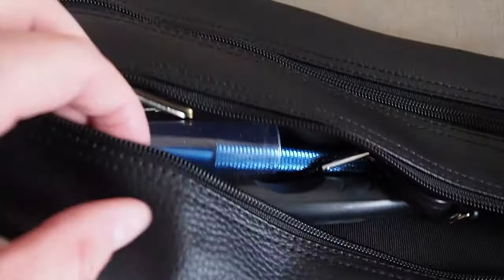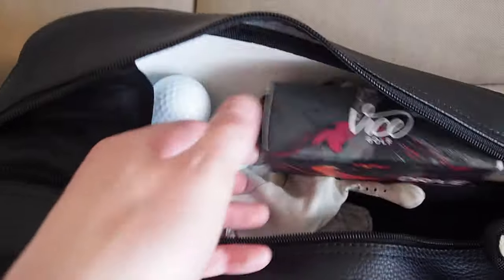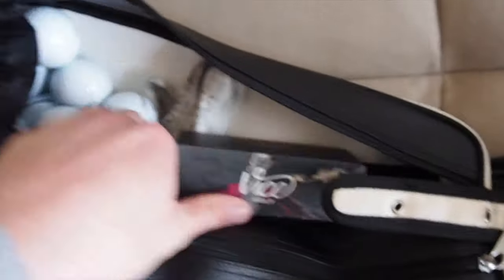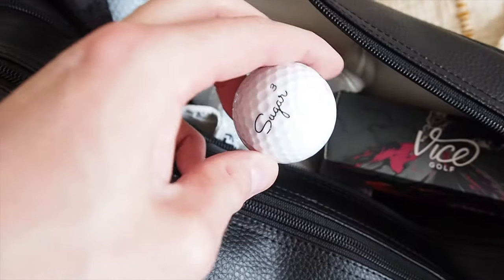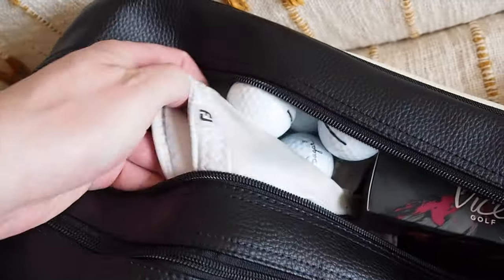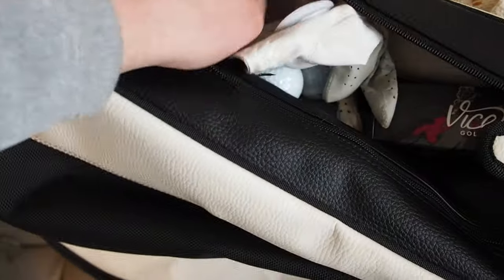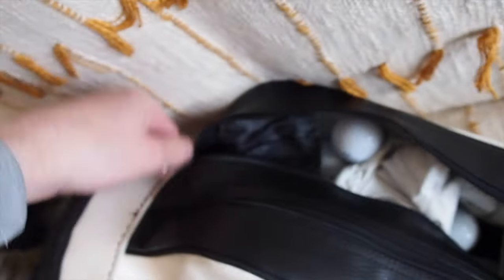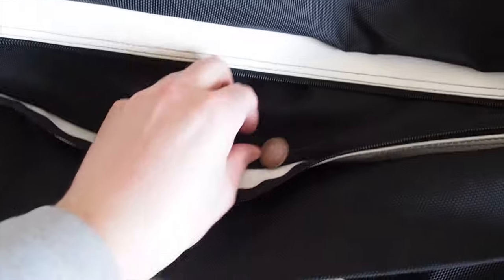There are a couple of pockets here. The main two pockets — that one's a little bit smaller than this one. I usually put tees and stuff in the smaller one. Golf balls go in the bigger pocket — always representing with Ice Golf balls. A golf glove, things like that. The bigger pocket can hold some larger items, maybe a water bottle, if you have room.